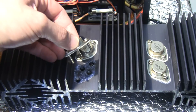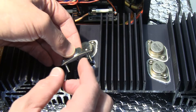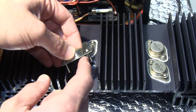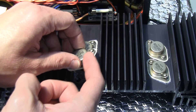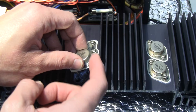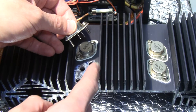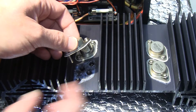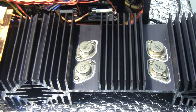Another very important thing: whenever you're reassembling everything, always use an ohmmeter to avoid an electric connection between the collector — which is the cover, the enclosure of the part — and the heatsink. Because these are all insulated between them. If you get a short between the two, you'll have a real big explosion, and you're going to damage the components and the rare and expensive transistors.